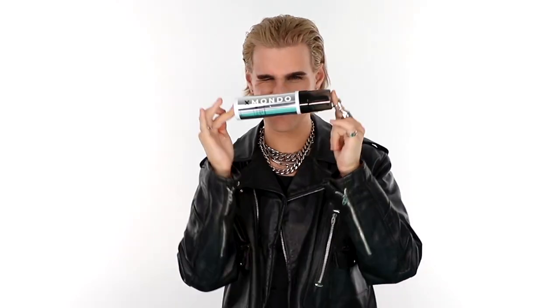Being on camera, taking pictures a lot, I need my hair to look fresh and amazing at all times, so I created a product that would instantly tone anybody's hair to be more ash or cool toned than it was before.